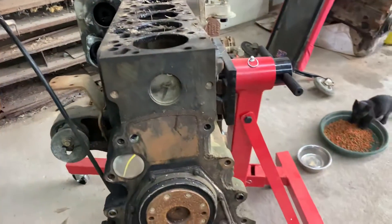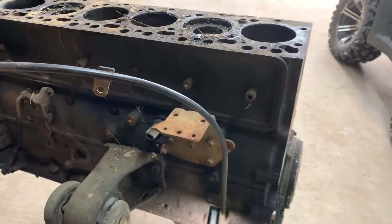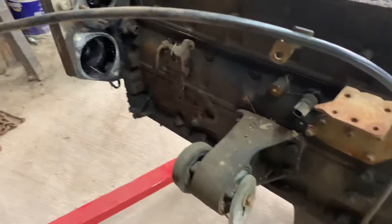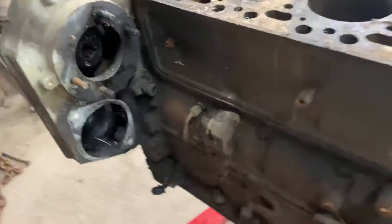The crank that's in those trucks - from the 98 to 2000 - has a crank position sensor that goes right here. The 2001s and 2002s ran off of a cam position sensor, which is right there.